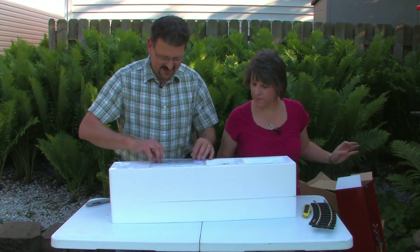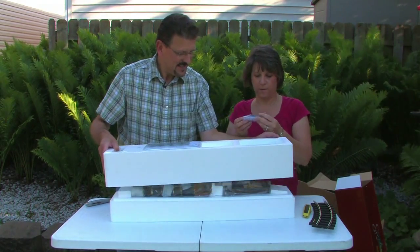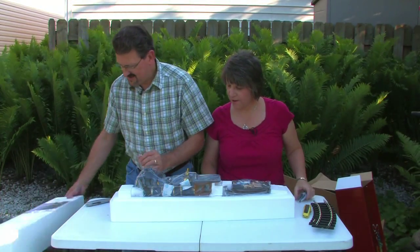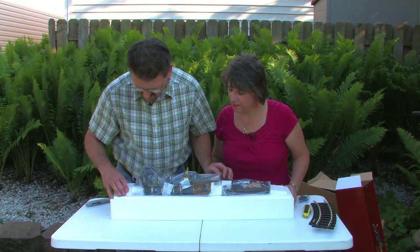These are the instructions for it. Looks like some clamps. We have a few accessories here; we'll have to see what these are. And look at the train — oh my goodness, this is really cool. The detail is amazing.